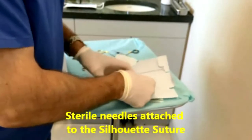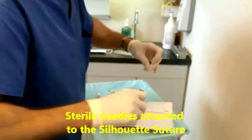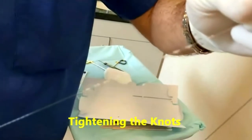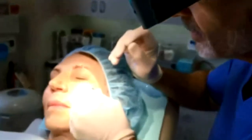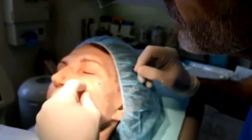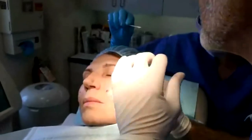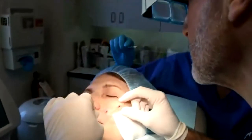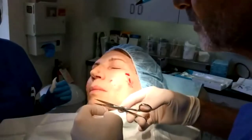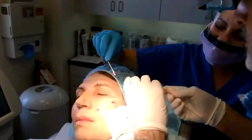InstaLift suture lifting takes about 45 minutes in the office to do. A simple local anesthetic — so you're not under general anesthetic — is used in the face to insert little areas of numbness through which a dissolving stitch is placed. The stitch, which is new and improved, has little dissolving cones that hold it in place, and after the suture is placed in the skin, the skin is then pulled back and held into position.